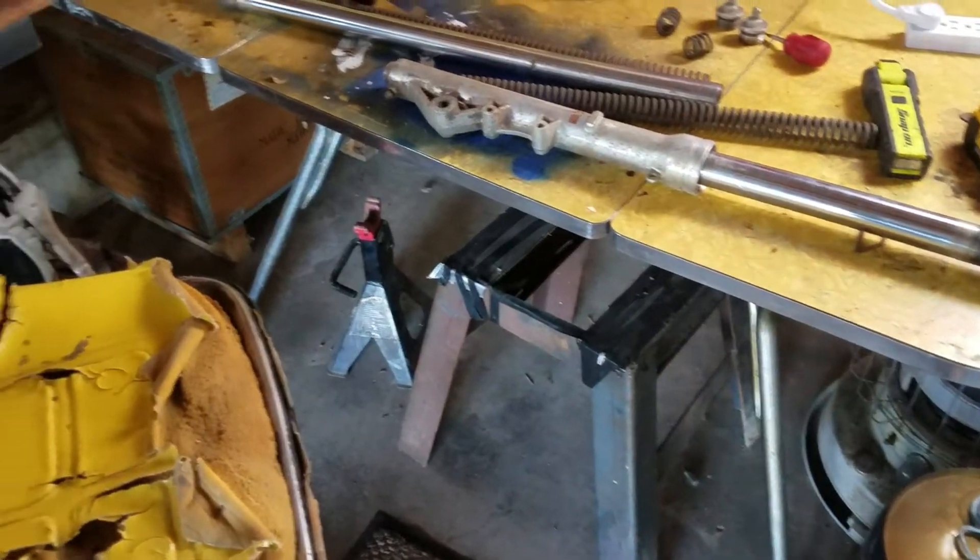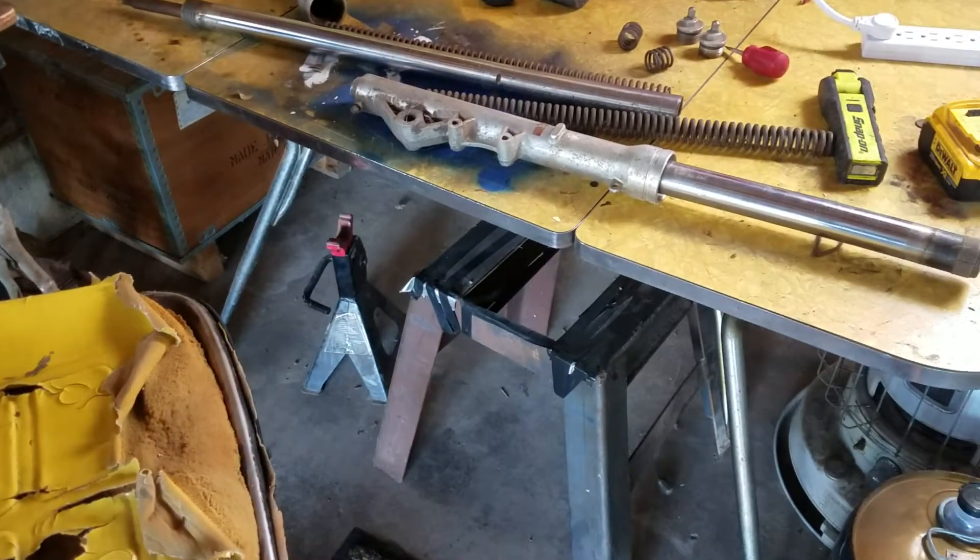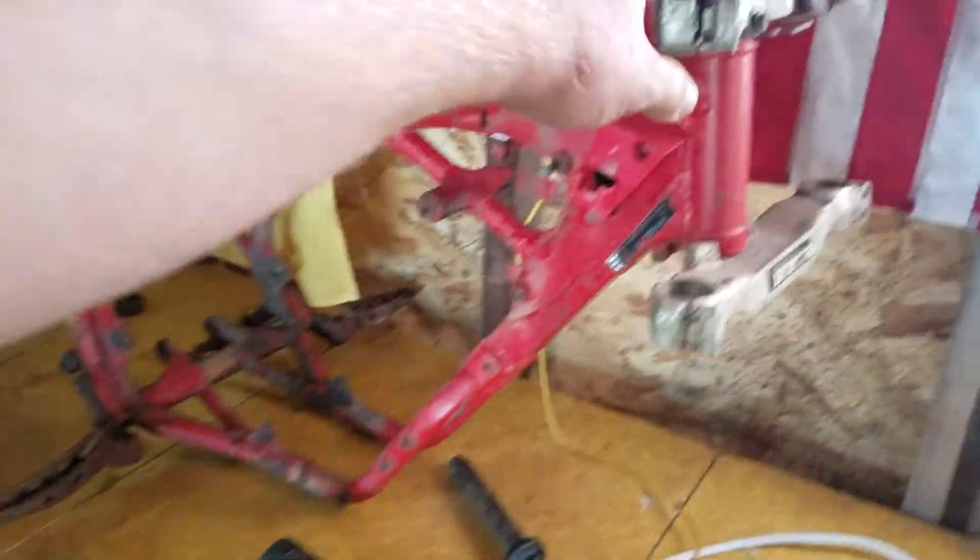I'm pretty sure that one's worse actually — and I raced that one, so this would be okay. As of right now the only real big plans I have is that these are 350X triples, so I've got to figure out the neck bearings.